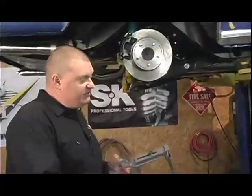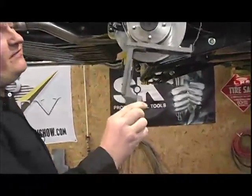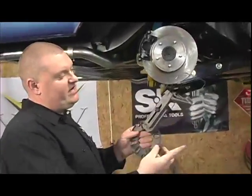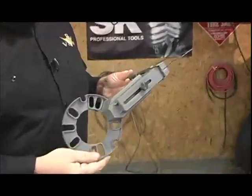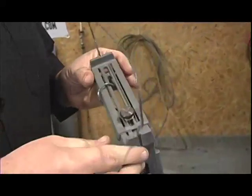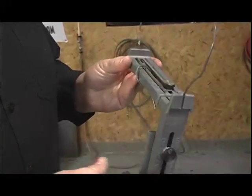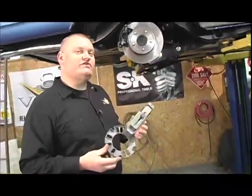We always use this — it's called the Wheel Right tool from Percy's High Performance. It's an adjustable device that allows you to set it to a certain size. We have this set to a 17-inch wheel, 8-inch rim width, and an overall diameter of about 26 and a half inches.